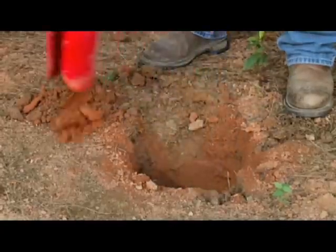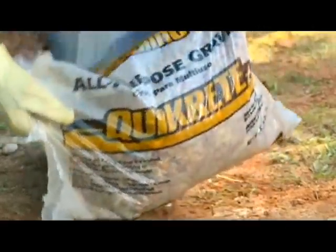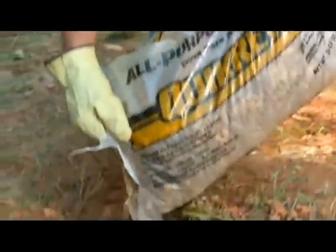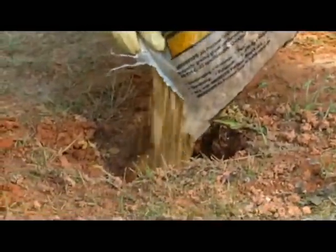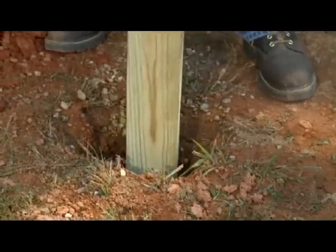It is also recommended to add about six inches to the hole depth for the addition of gravel. Once you have dug your post hole, add about six inches of Quikrete all purpose gravel into the bottom of the hole, then compact and level the gravel using a post or two by four.